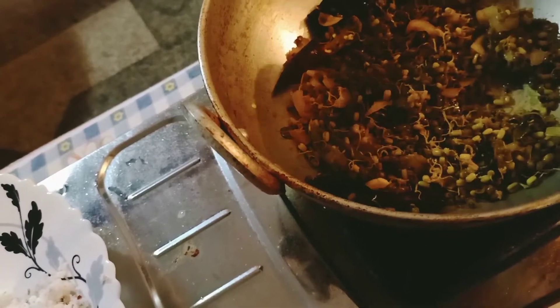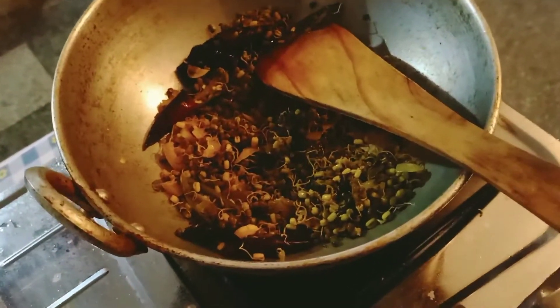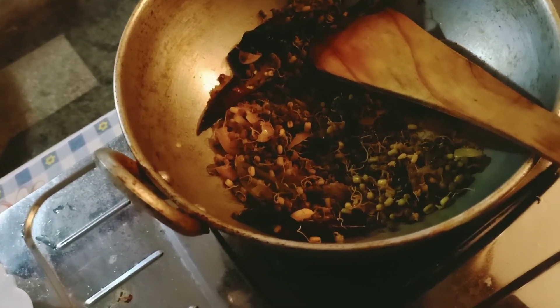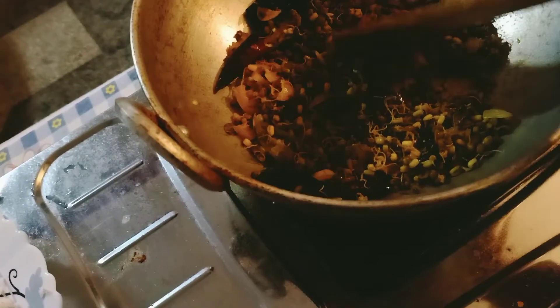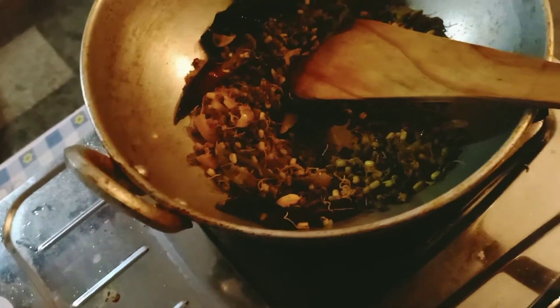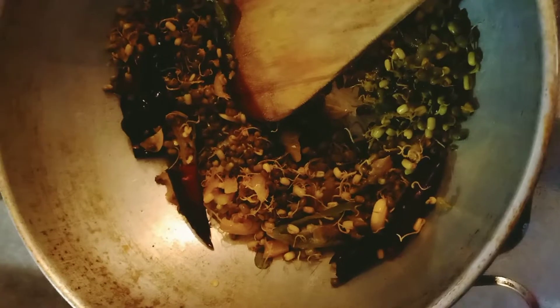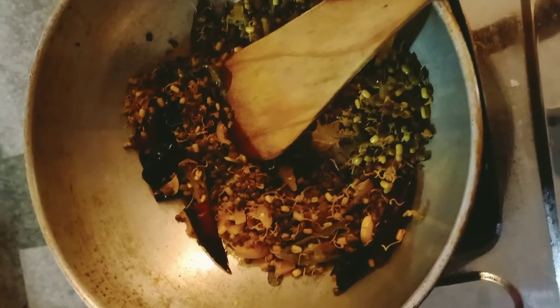I have to do this very well. I will make you cook this way.